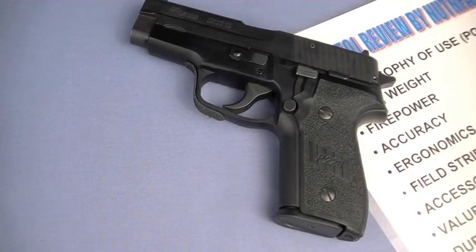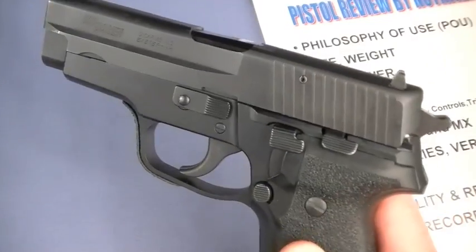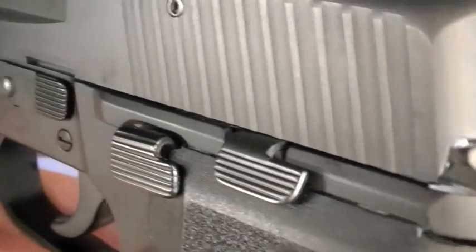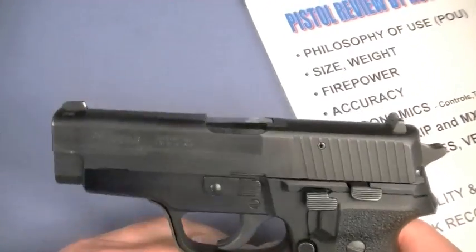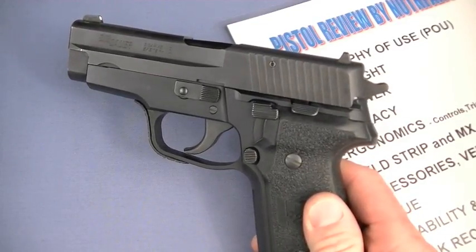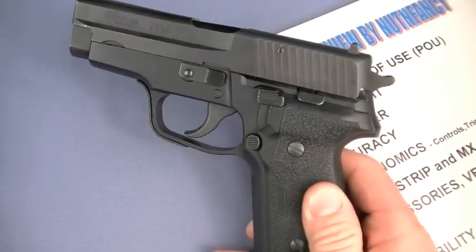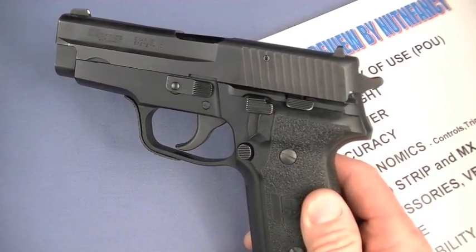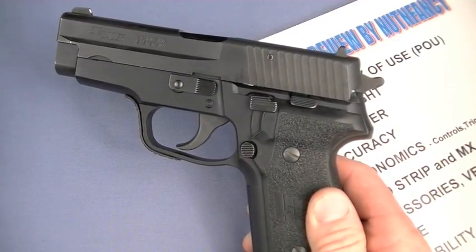As of 2011 and the years to come, the philosophy of use for the SIG 228 is also as a collectible. More and more these guns are becoming rarer, especially in this condition. It harkens back to the age when SIG quality was just unquestioned. Since some point in time there have been some ups and downs for SIG quality at Exeter, New Hampshire — mostly ups but a few bobbles.